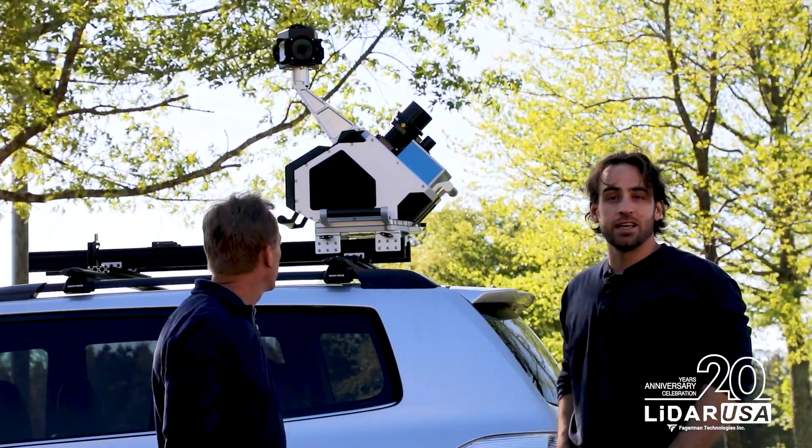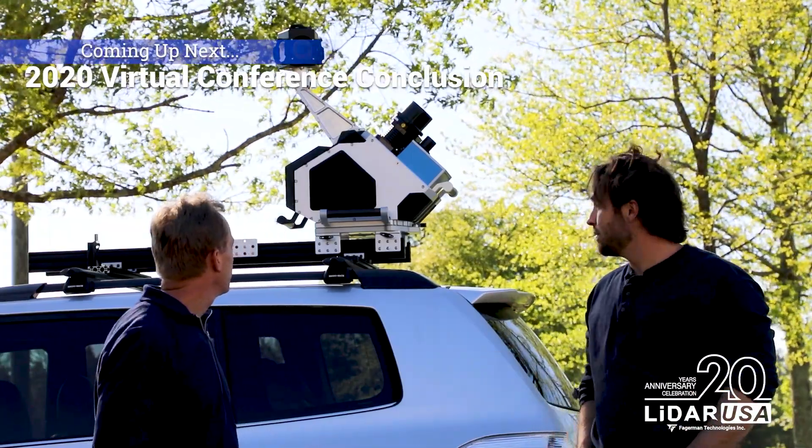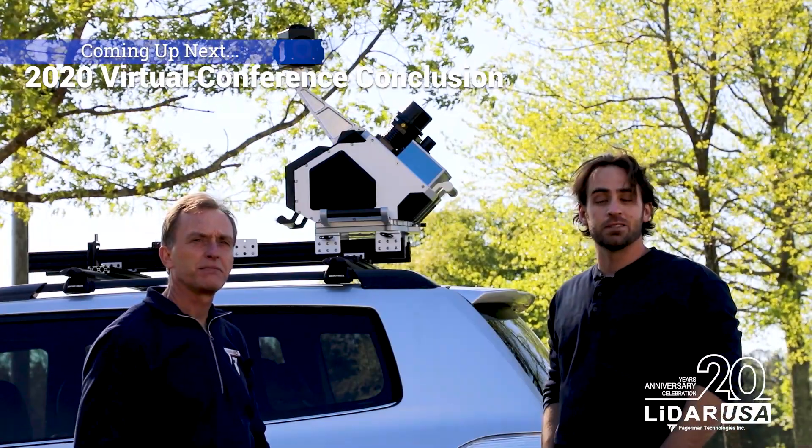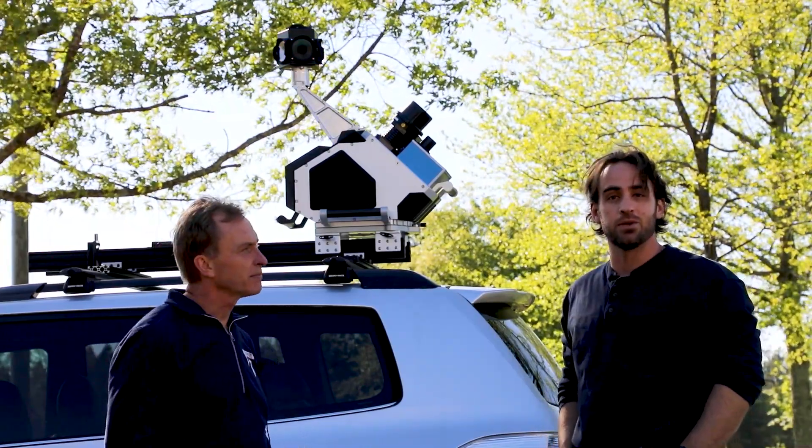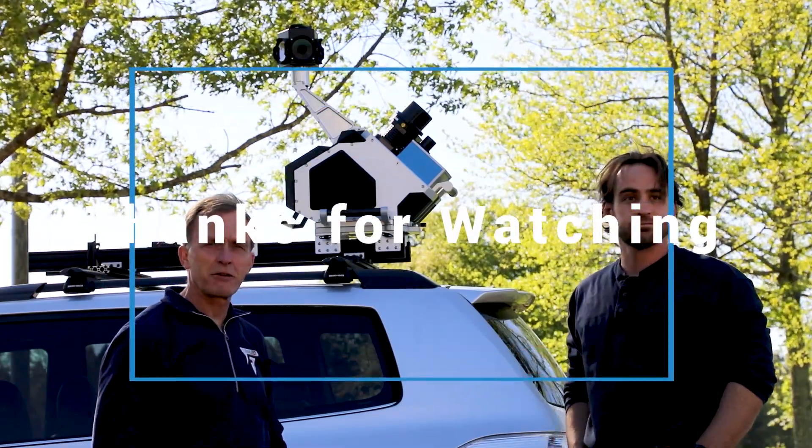We like this system so much that we like to keep them in inventory. If you're interested in learning more about this, please give us a call and ask for someone in the sales department — we'd be glad to talk to you about it. Thank you very much.